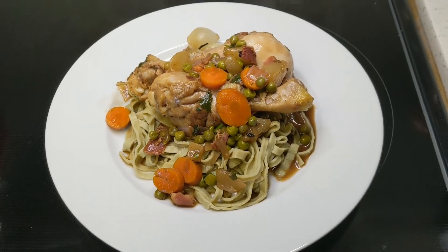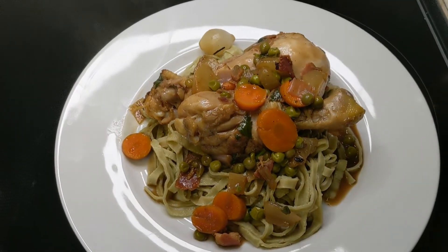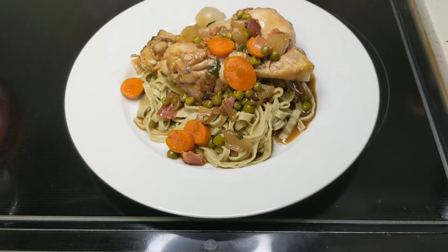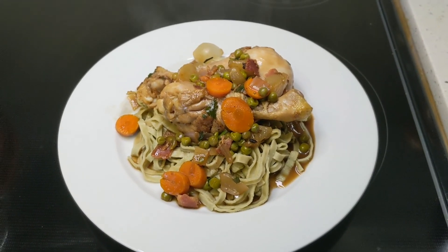Here is your final dish. Bon appétit — enjoy! Bye, thank you!